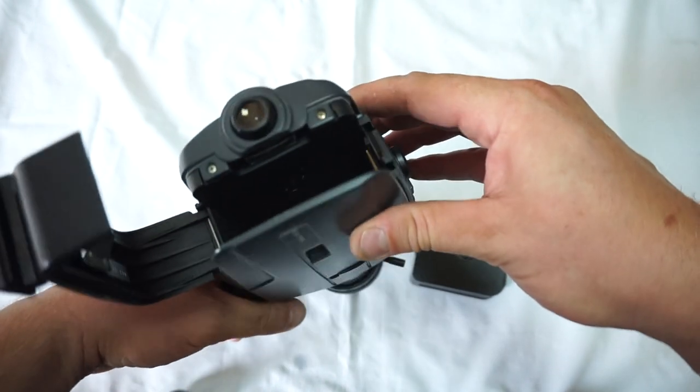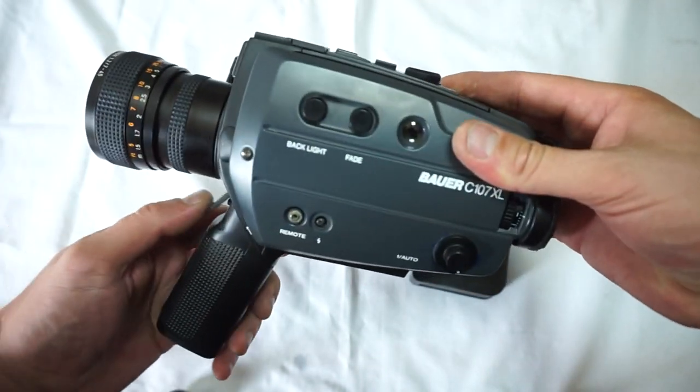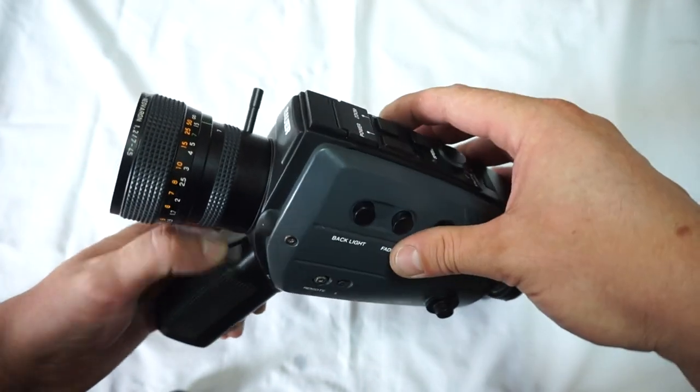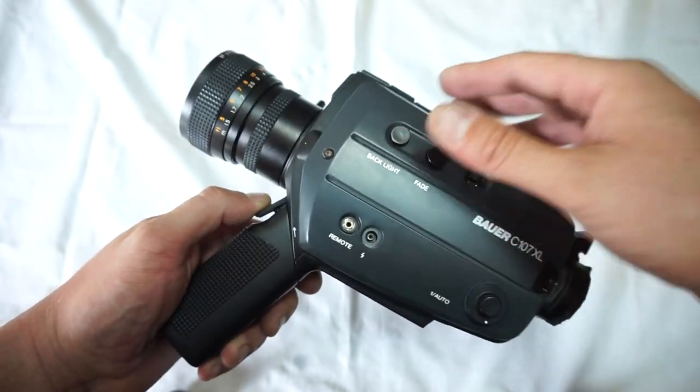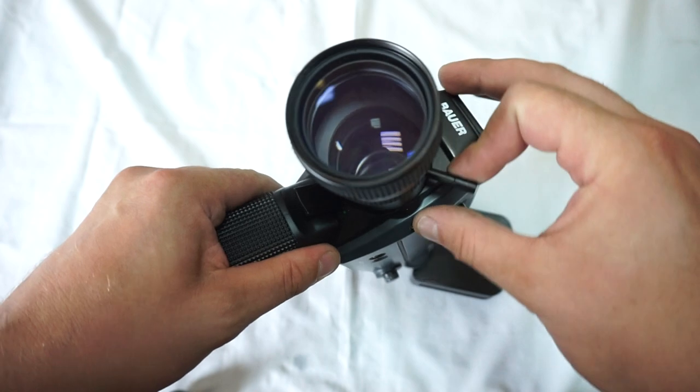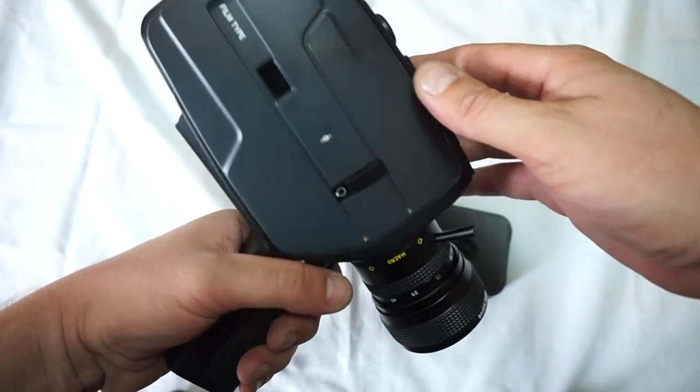So everything is fine with the camera. As said, light meter works, everything is checked. The one thing that is a minus — not working auto zoom — but for somebody, for less money, we'll get an incredible camera with great clean lens, right away, for no money.